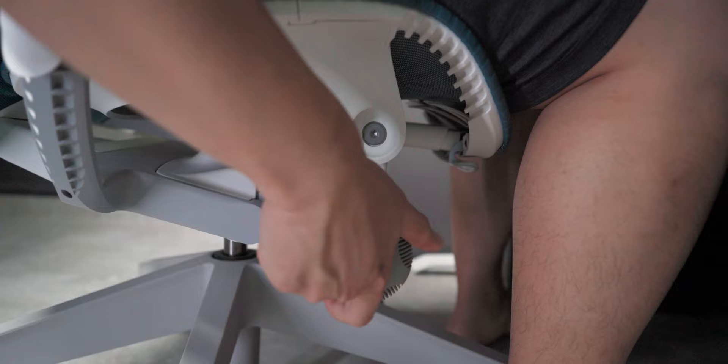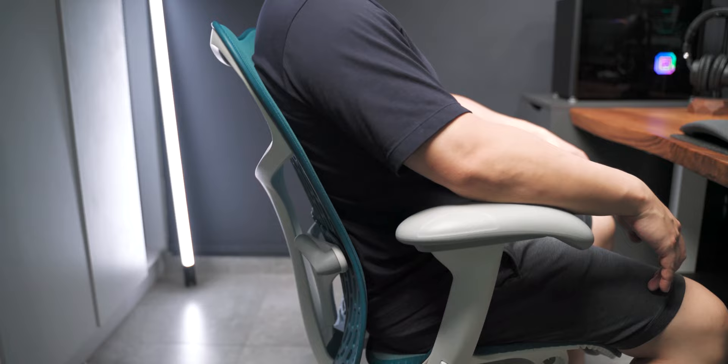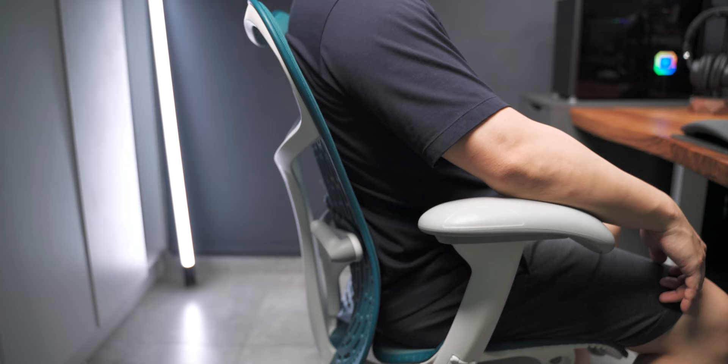The other thing with the tilt is of course the tension adjustment. There is a knob on the right side of the seat that gives you micro adjustments in the tension and strength of the tilt. This is really crucial in most ergonomic chairs so that it supports your weight correctly and gives you that floating effect when you're leaning back.